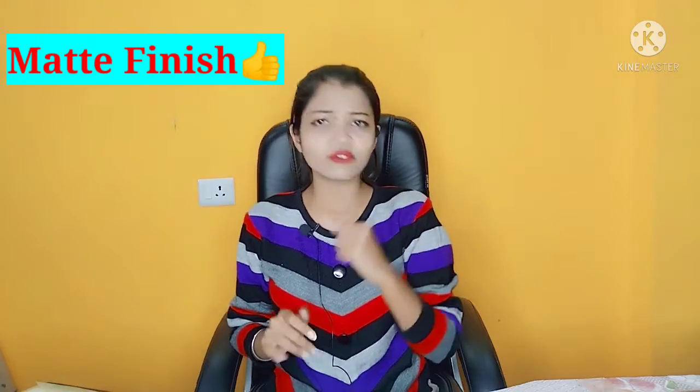Is it waterproof or not? Let's check out. Oh wow, it is waterproof — I can see it is not removed, and it is good. So if you want a waterproof matte finish foundation, this foundation you can take. The jar price is only 300, and if you have a discount, even better.